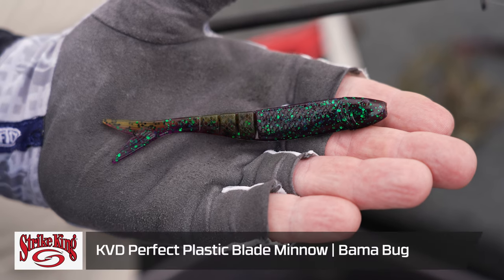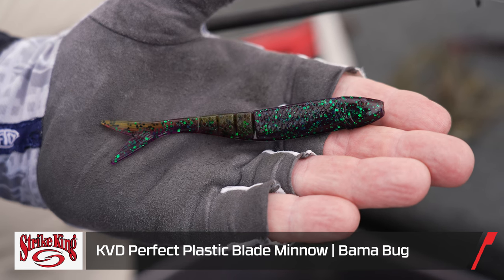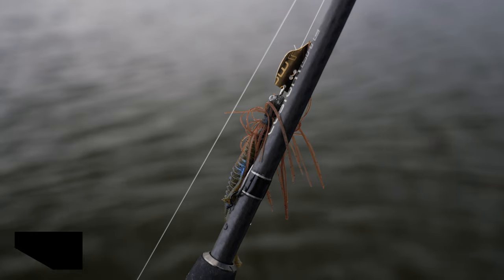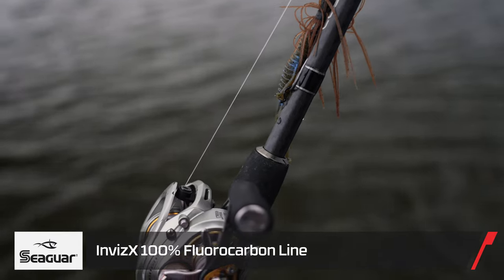For trailers I use multiple different ones. This is one of my favorites — it's a minnow-style trailer, a blade minnow. This one happens to be a Tackle Warehouse exclusive in Bama Bug. Bama Bug is a color I use all over the country in soft plastics — it just catches them. This mimics a bluegill really, really well. I use relatively heavy line, 15 to 20 pound, most of the time.